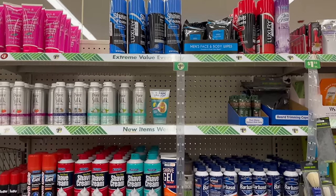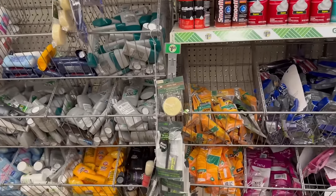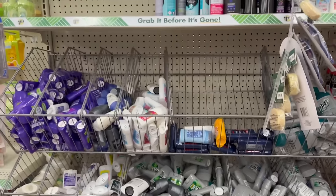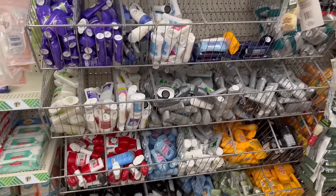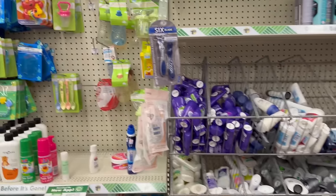I know your wish list is getting long! I manifest that you guys are going to get everything on your wish list. They also have this area with razors, shaving cream, and deodorant.